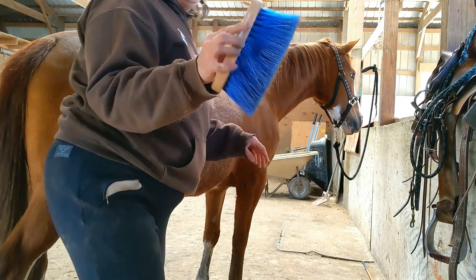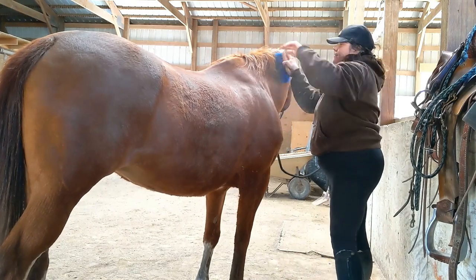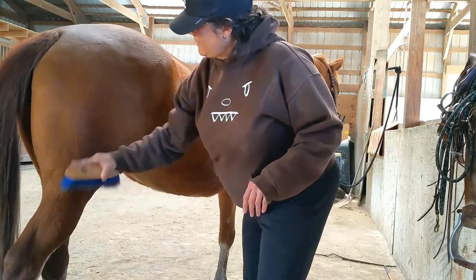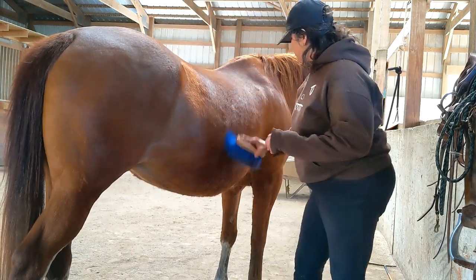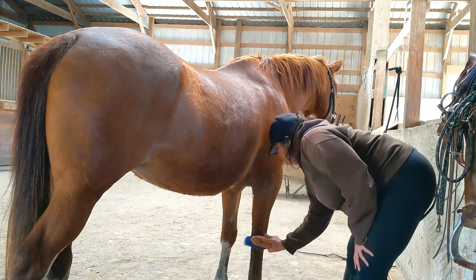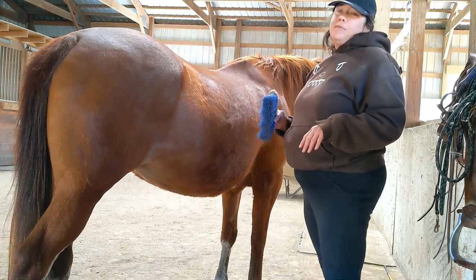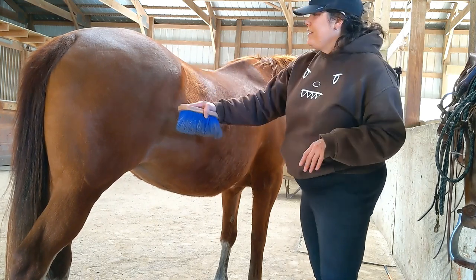So now we're ready to use the hard brush, which is this blue-bristled one. I'm just going to use it to flick, starting up at the neck again, to get all that dirt and hair off of her. You should see lots of clouds of hair and dirt coming off of Blaze, and you just use it to flick all of that dirt and hair off. I don't generally use the hard brush on Blaze's face, just because she has more sensitive skin there and it's a little bit stiff and uncomfortable for that.